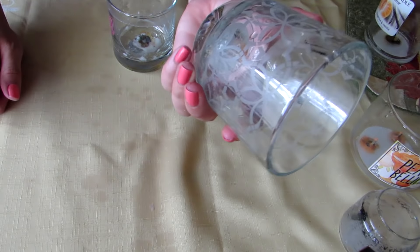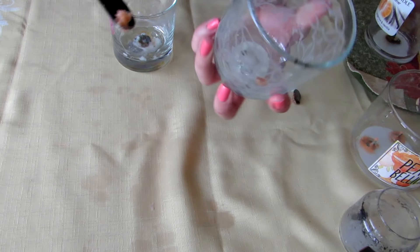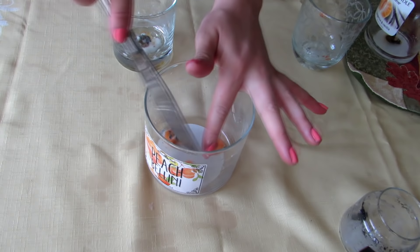I usually just run these through the dishwasher, or I hand wash them, or just try to scrape out as much of the gunk as possible, then clean it out and it's good to go. It could just peel up, especially if you're letting it sit in the water for a good while to cool down — it'll loosen up any of the glue that was holding on the wick area.